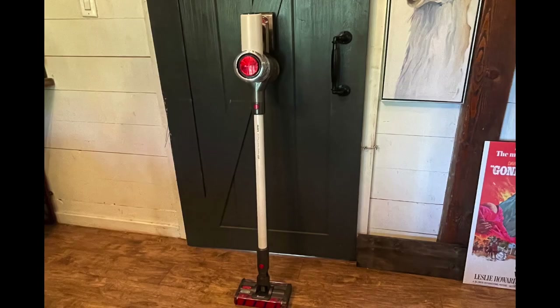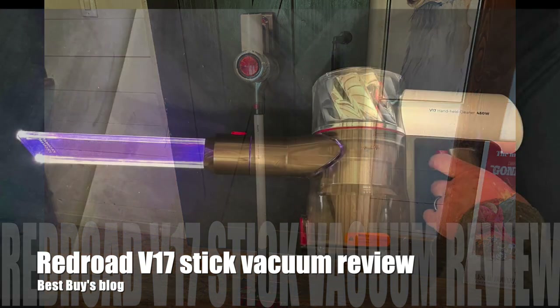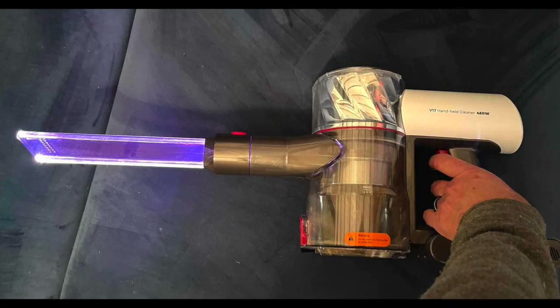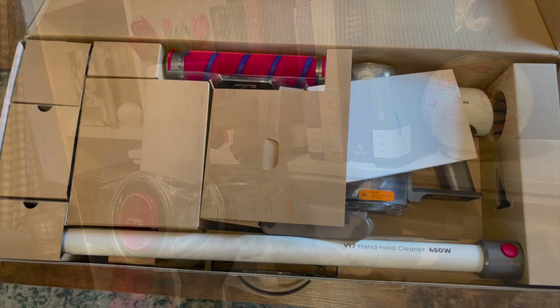Hey, I'm Hla from Best Buy's blog. I've been testing out the Redroad V17 cordless stick vacuum. The Redroad V17 is a stick vacuum cleaner with a lithium-ion battery. It can run for approximately 60 minutes in eco mode, and it has a lot of great attachments that you can use to clean your entire home.